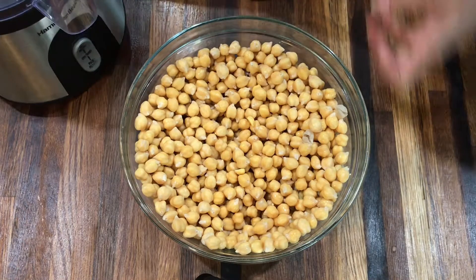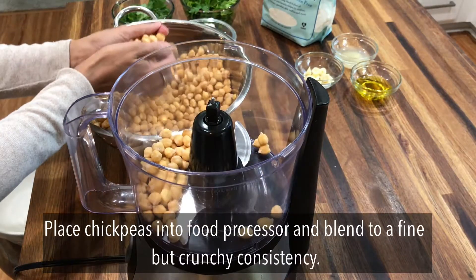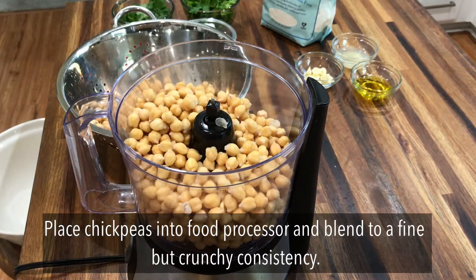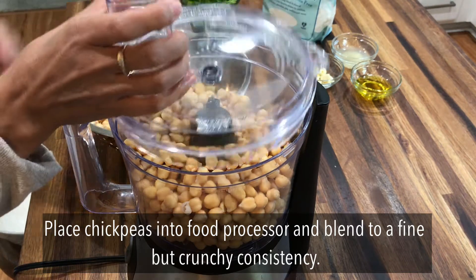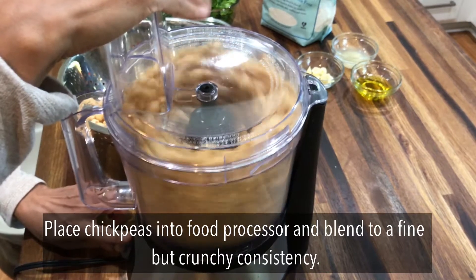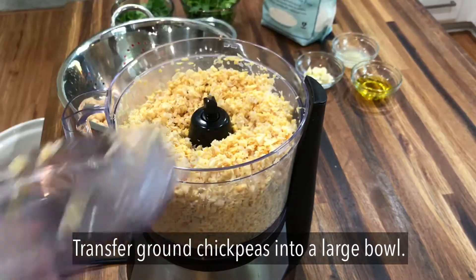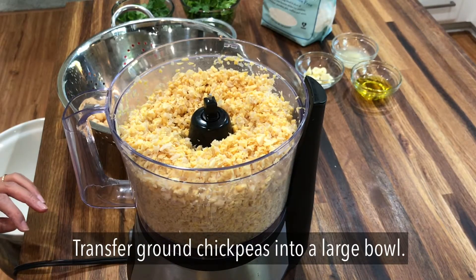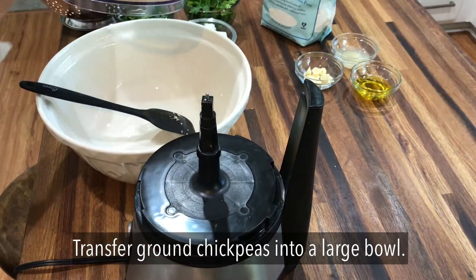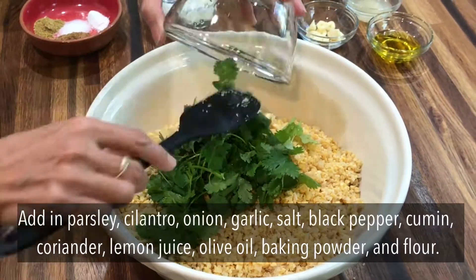I just use a large sheet of kitchen paper towel. Next we need to put the chickpeas into the food processor and blend. If you've got a small food processor you might need to do it in two batches, and we're blending to a fairly fine consistency — a little bit crunchy at this stage. Transfer the ground chickpea mixture into a large bowl and repeat this step for any remaining chickpeas.